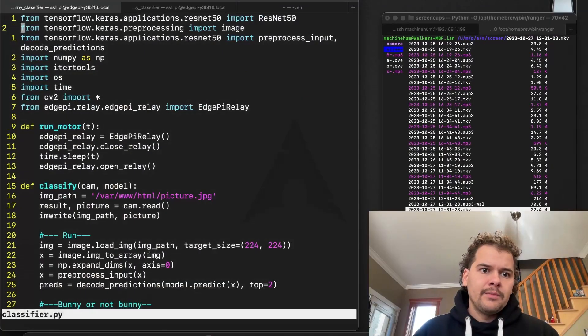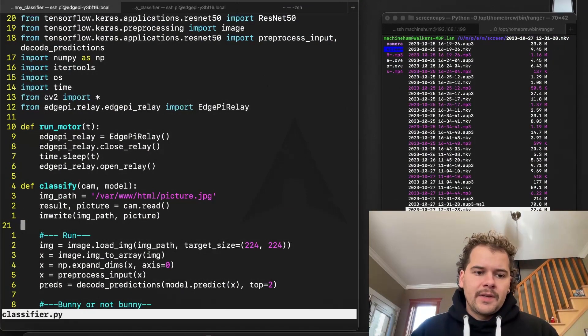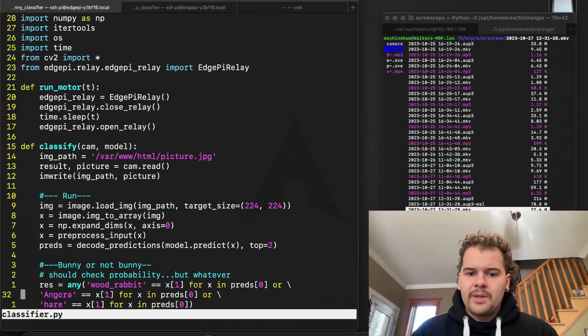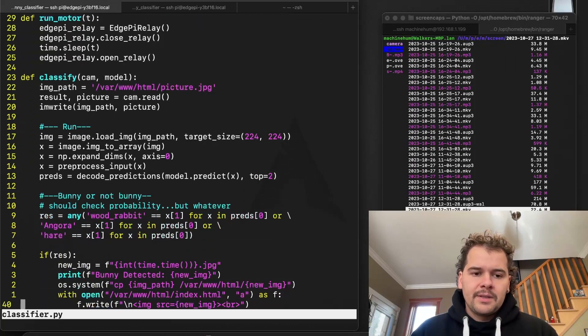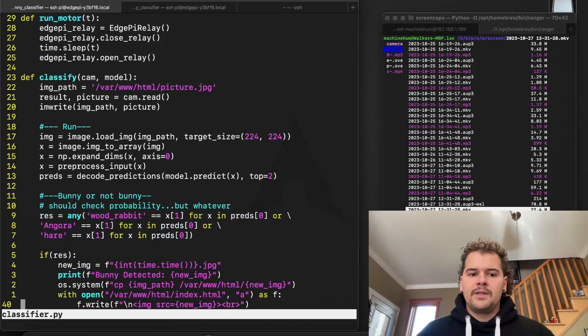I implemented a TensorFlow neural network to classify rabbits. I'm not going to get into the details of how that works — there are plenty of machine learning videos on YouTube — but basically it outputs a classification of what it thinks the image is of.